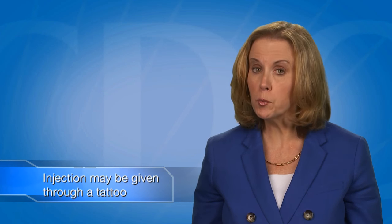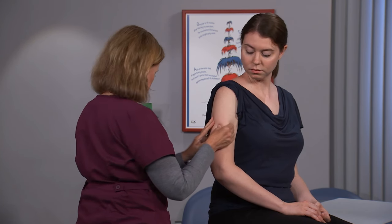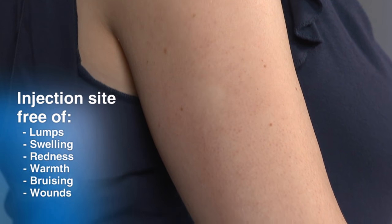Shirts with tight-fitting sleeves that cannot be rolled up should be removed. Sometimes a patient may have a tattoo located on the injection site; subcutaneous injections may be given through a tattoo. With the entire site clearly visible, check for lumps, swelling, redness, warmth, bruising, or wounds near the injection site.